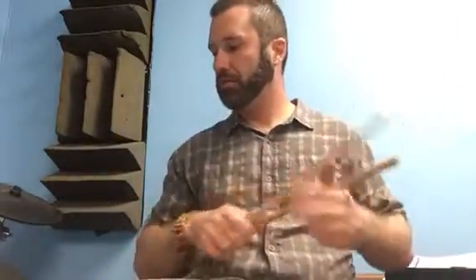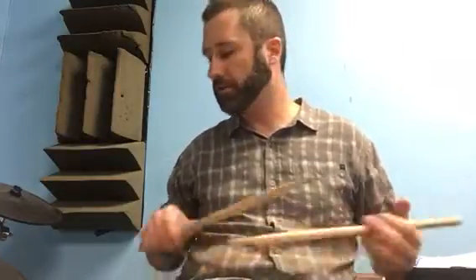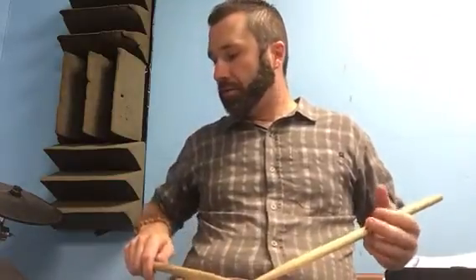This is the triplet diddle exercise from the diddle exercise sheet for GHS. It's got a piano to forte written on here — I don't really know what they want you to do with that, so your instructors can tell you about what that's supposed to mean. We'll just learn it.